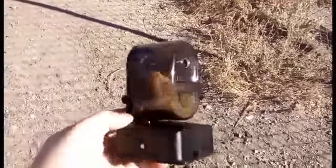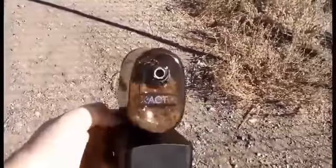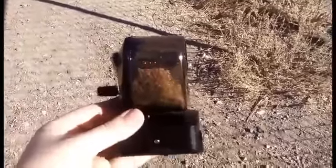At first I was like, damn it, none of those two dollar pencil sharpeners are here — I'm going to have to get this thing. But man, when I used it, I was not disappointed.